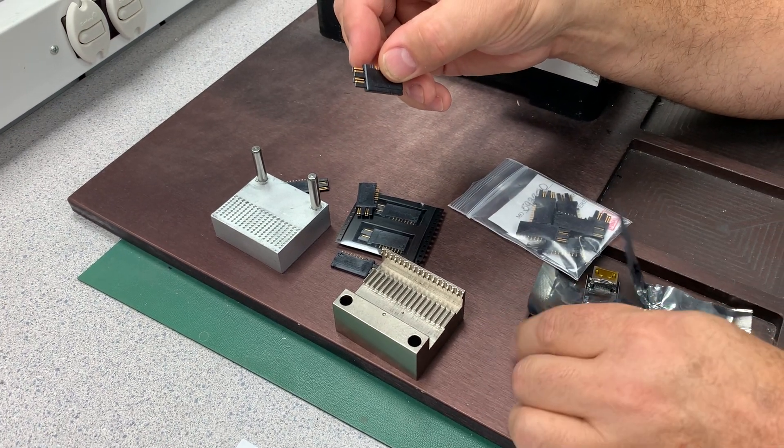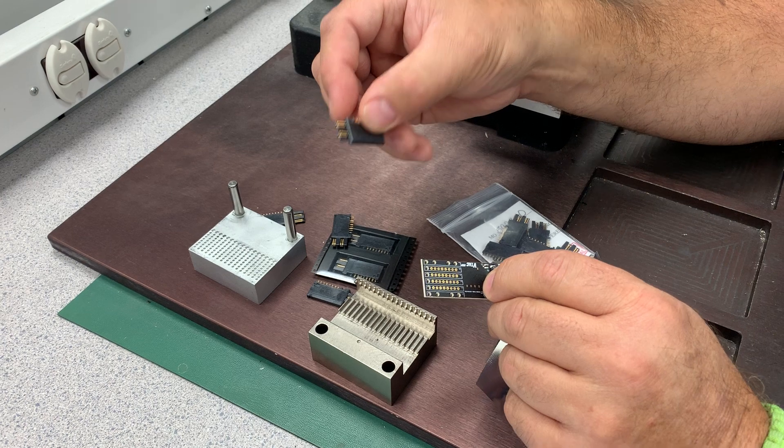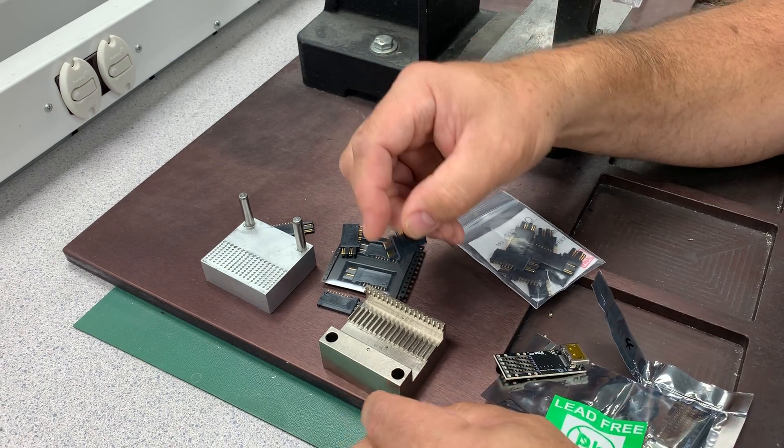In the case we're doing today, we're going to put this in a board, and the board is going to be a four-slot board, so we're going to basically insert these.